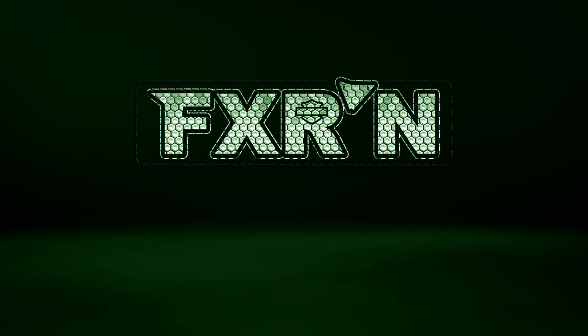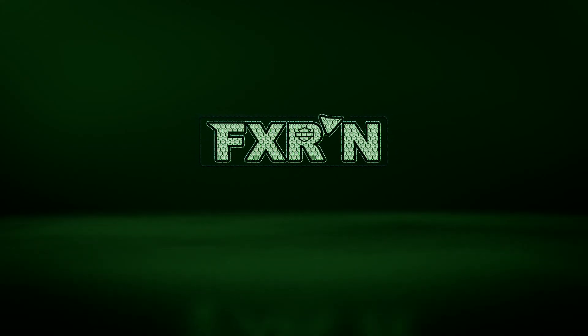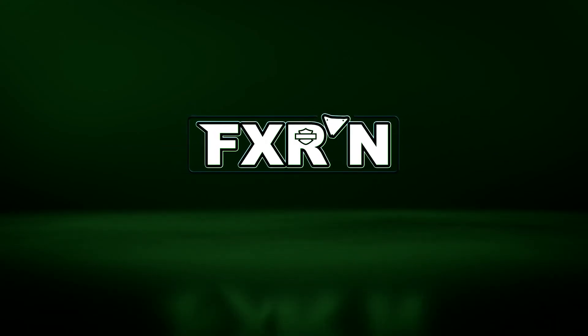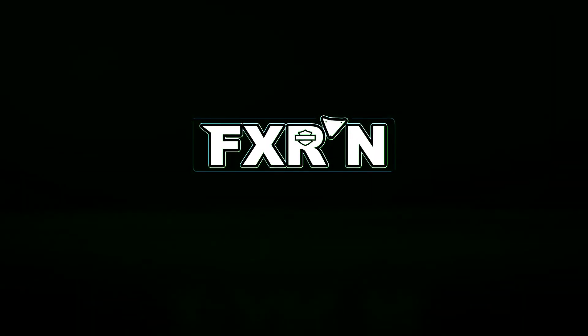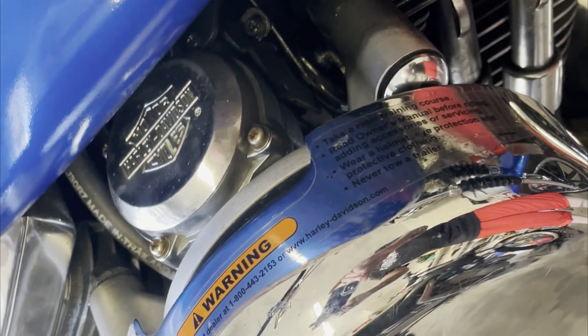This video is brought to you by S.T.A.L.D. We're going to rebuild the stock Harley CV carburetor and clean the carb.